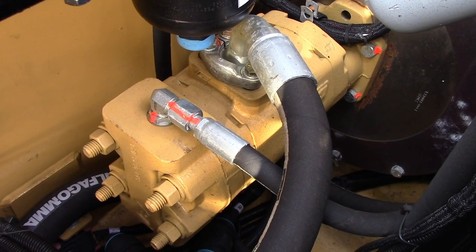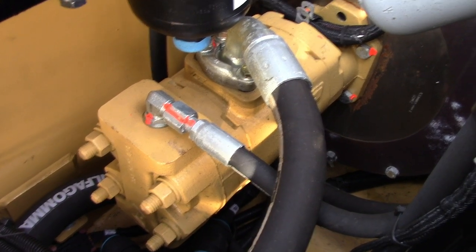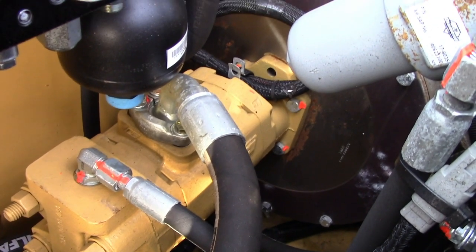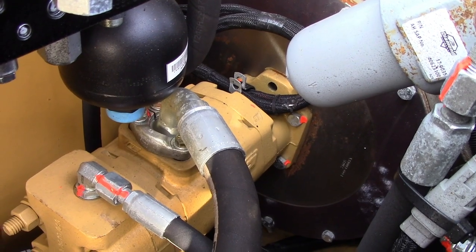Right here we have the pump. It is attached directly to the engine. Check it frequently to make sure bolts aren't coming loose, and check any hoses under here for leaks or abrasions.